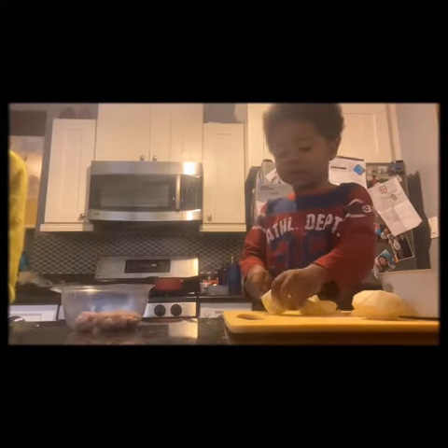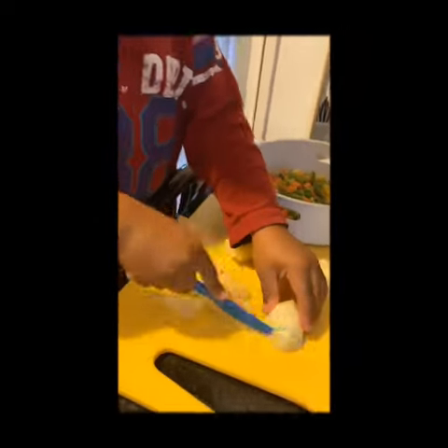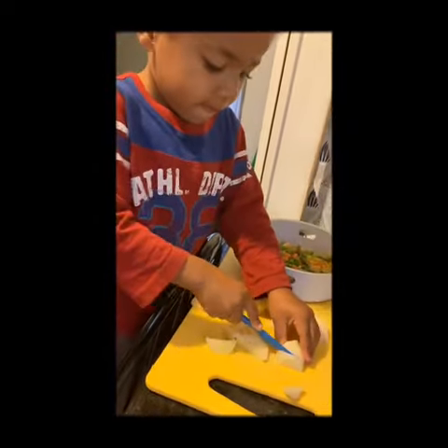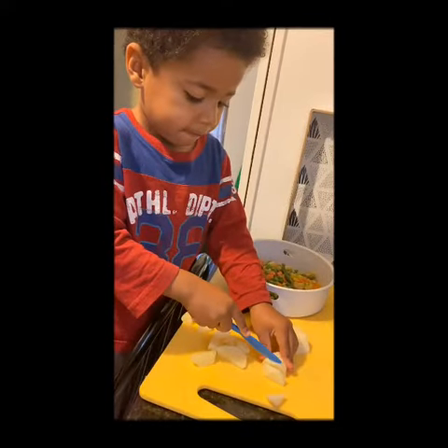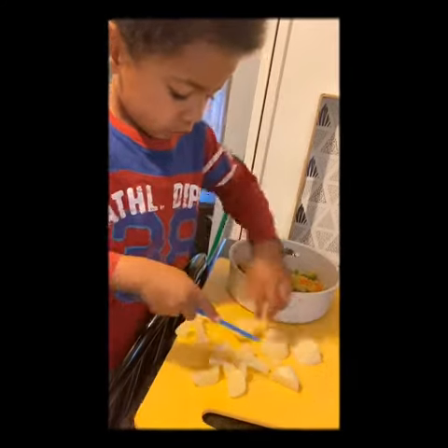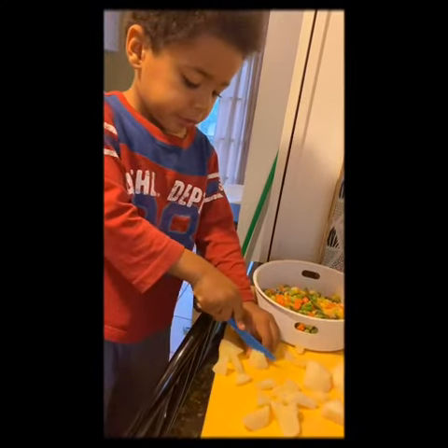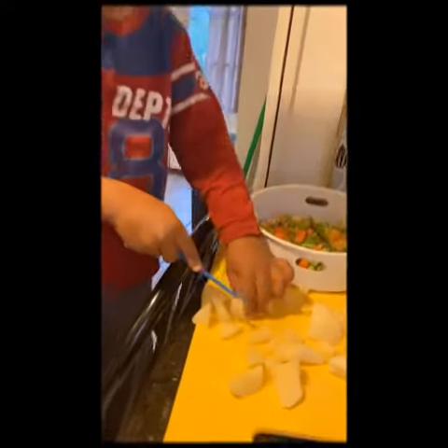And what are you doing now? We're cutting the potato. White potato, into smaller pieces. Very good. So good.